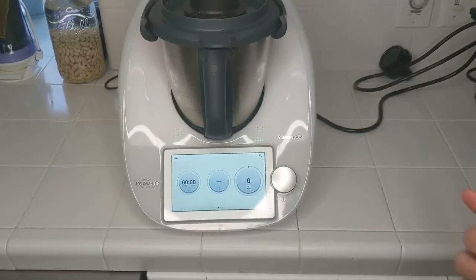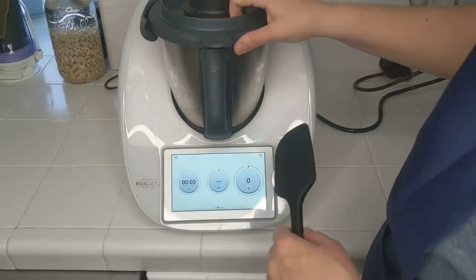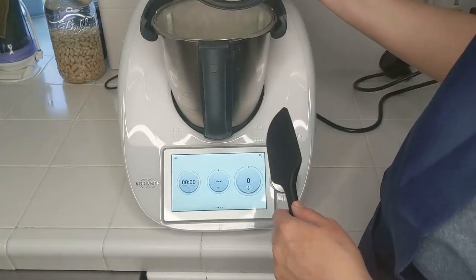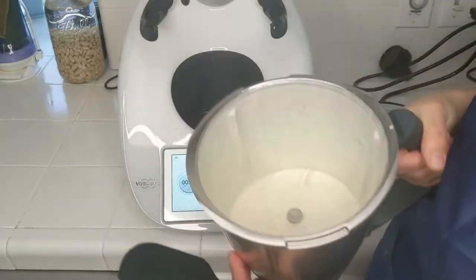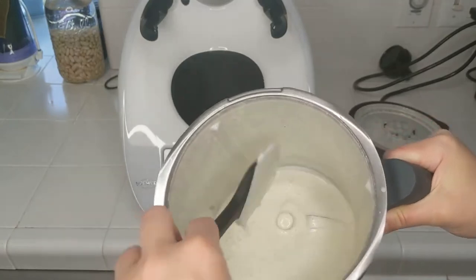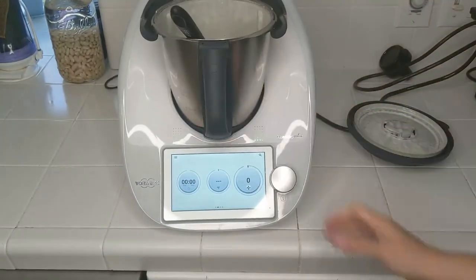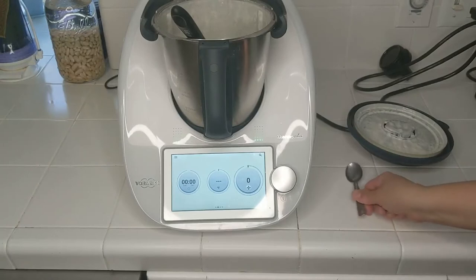So while the Thermomix was doing its thing, I cleaned up the kitchen. And here we are — let's take a look. Can you see those brown speckles from the whole grain mustard? It's delicious. It's creamy. It's smooth. Definitely lemony. And I love it on my salad.